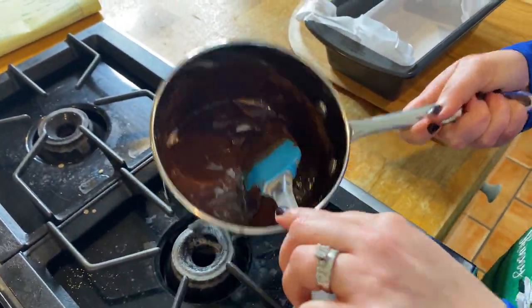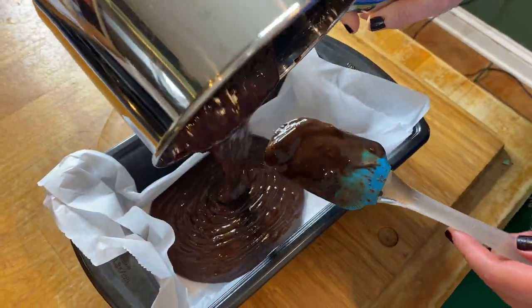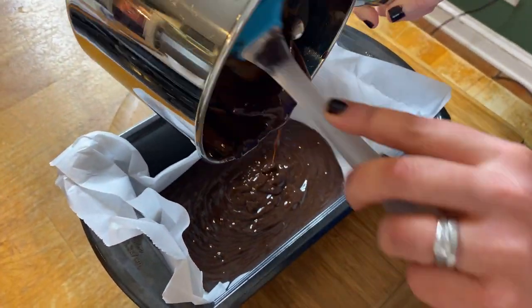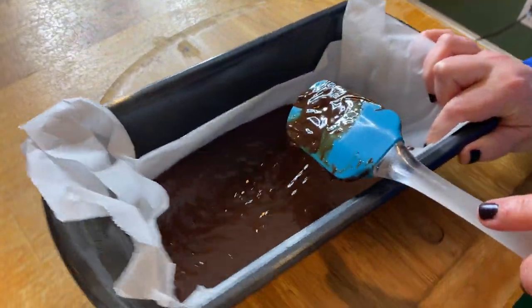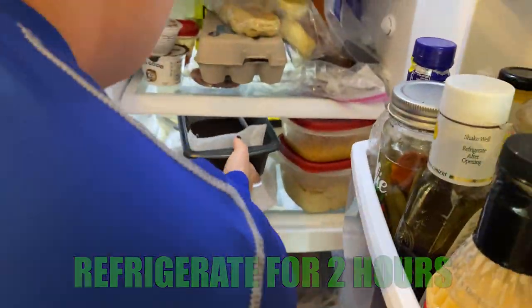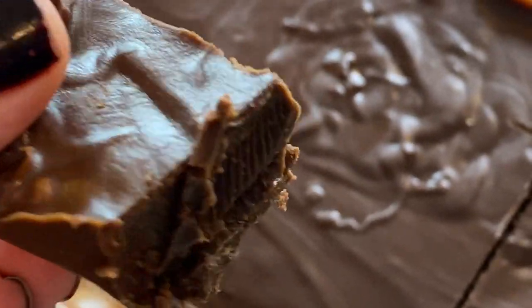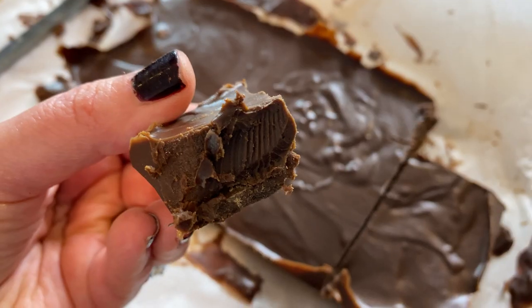Once this is combined and beautiful and makes this gorgeous chocolate syrup glaze, you're going to go ahead and pour it into that pan. Take that pan — once you pour everything in there — and refrigerate it for about two hours. Go ahead and remove it, get into your little small squares. Oh my gosh, look at this — it is so good.